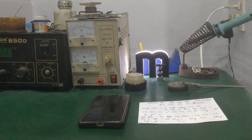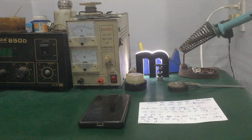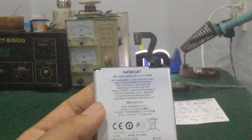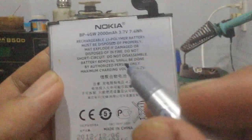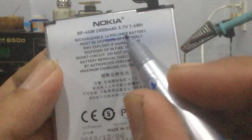Như các bạn đã biết, các pin điện thoại di động sẽ có hai loại: một là pin lithium ion, hai là pin lithium polymer. Đây là loại pin lithium polymer, các bạn nhìn trên tem pin, nó sẽ ghi là lithium polymer.